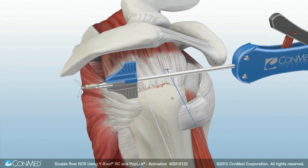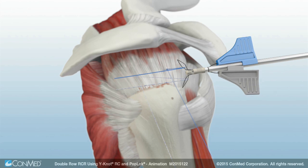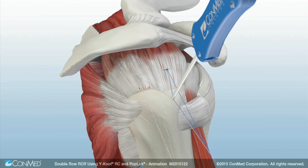Two suture tails from the medial row are loaded into a 4.5 pop-lock knotless suture anchor. The anchor is inserted down to the laser line and sutures are tensioned as needed.